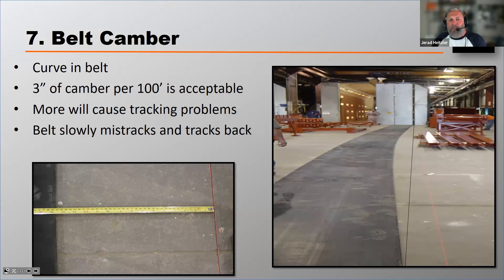If you've got a belt that has camber, you can identify it. It's very complex to test, as you see in these photographs. An operational thing you can do is watch that belt as it comes off the tail pulley — slowly start to wander to one side, and then slowly start to wander back. That's camber.